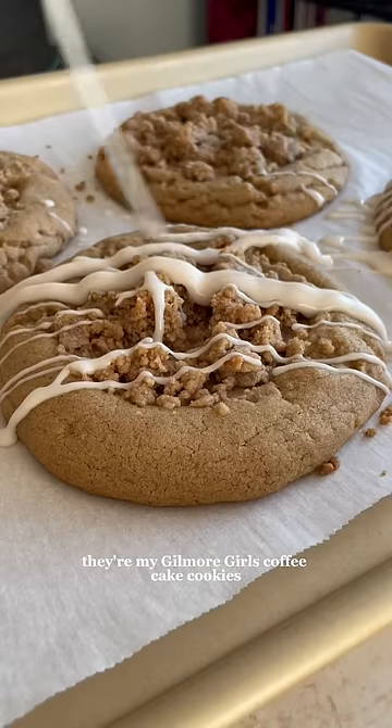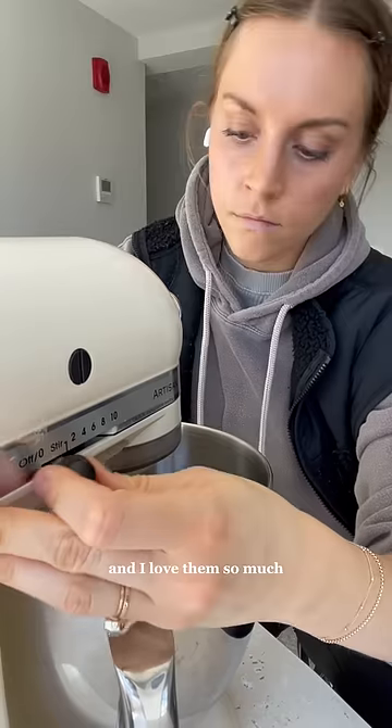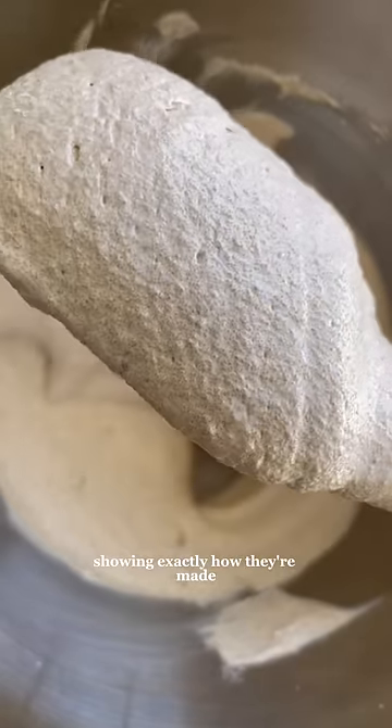These are my most popular cookies ever. They're my Gilmore Girls coffee cake cookies and I love them so much. I've been getting a lot of questions about them recently so I decided to make you another video showing exactly how they're made.